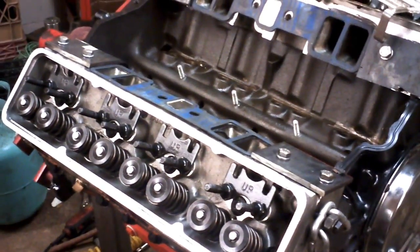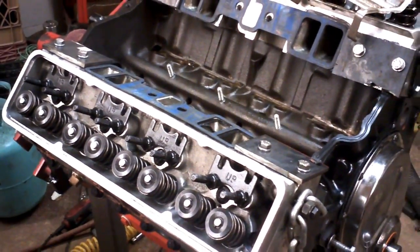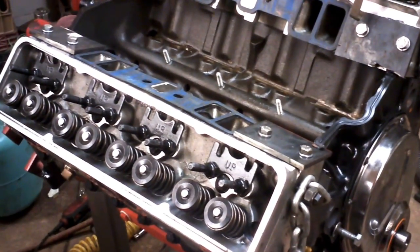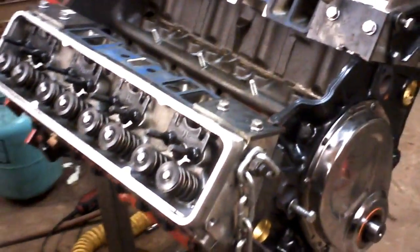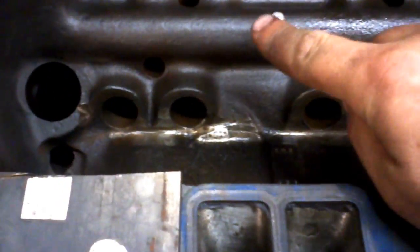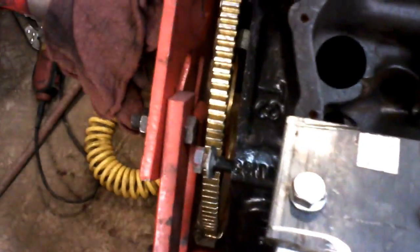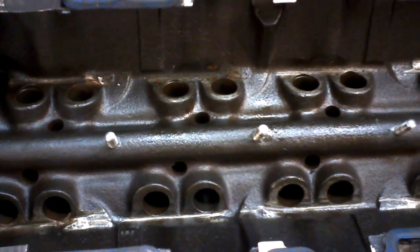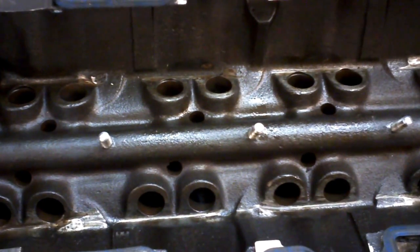Hello everyone. I'm going to talk briefly about retrofitting factory style roller lifters to a Generation 1 small block Chevy. This happens to be a 400 with a Scat 6 inch rod kit. I've done some prep to the block — I've used the spider as a template in order to drill some holes right in the block: a little 1/8 inch pilot hole, followed up by about a 1/4 inch hole, and then tap it with the correct thread size.